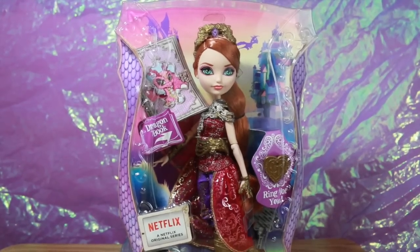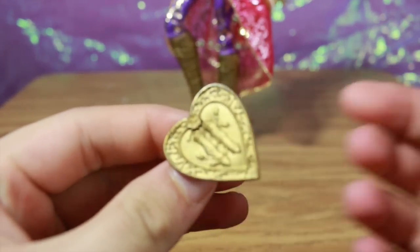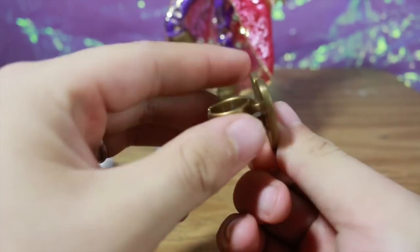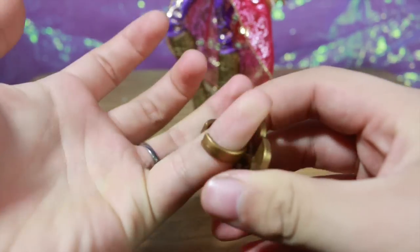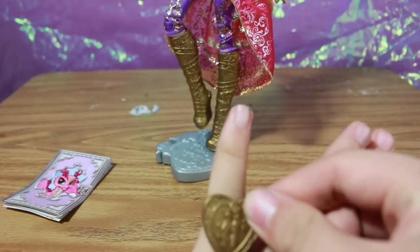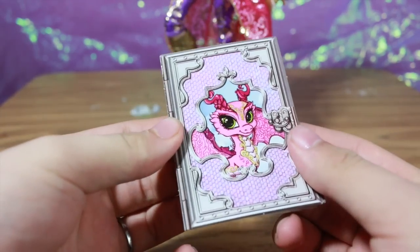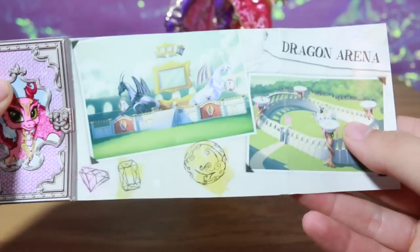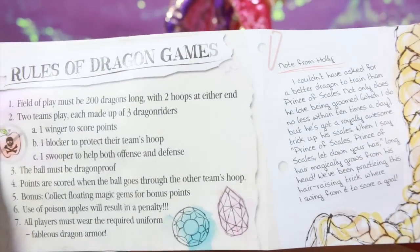Now let's unbox her. Here is Dragon Games Holly unboxed — she includes a comb, a stand, and of course the ring. The ring has an H on it for Holly, or it's like two swords or sticks shaped like a heart. She also includes a little booklet which has her dragon on it — the dragon looks like a baby. Opening it up, we can see the Dragon Games arena map on one side, and on the other side it says rules of the dragon game and a note from Holly.